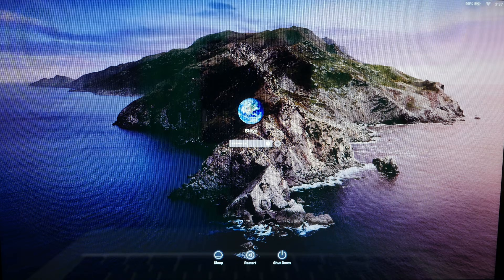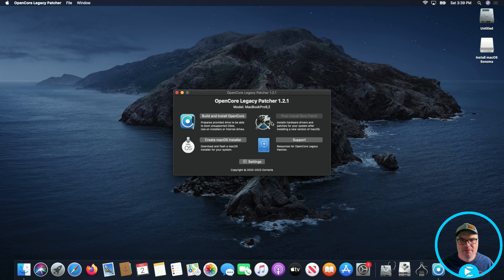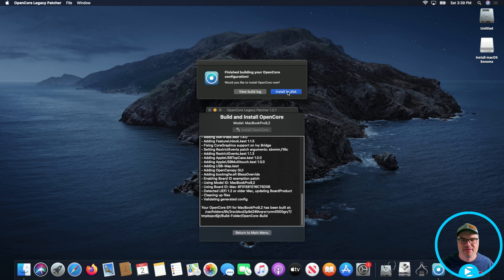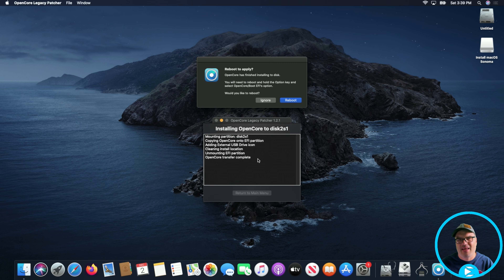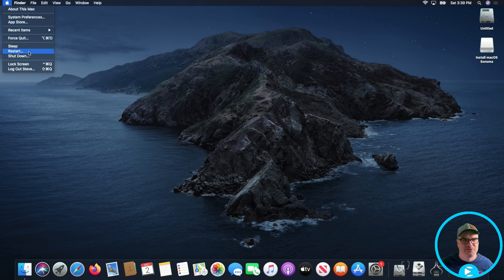We're back on the desktop. I'm going to go to our Downloads and then go into OpenCore Patcher again. Back at the main menu, we're going to go ahead and Build and Install OpenCore again — install to disk. We're going to select our thumb drive and the EFI partition, put in our password. It's really weird — I haven't seen this happen every time, but sometimes you have to install it again. Now that we have it installed, I'm just going to restart again and hopefully we'll be able to continue on with the installation.